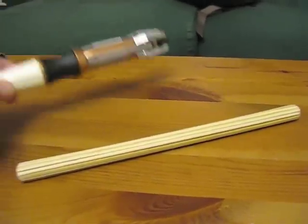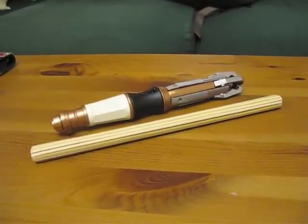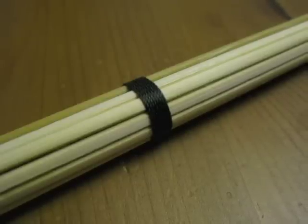Here, just for size reference, is a sonic screwdriver. But if you leave it bare like this, you'll risk the skewers coming apart over time.